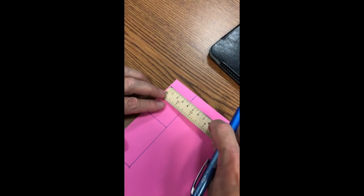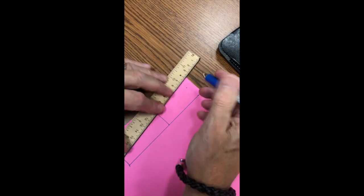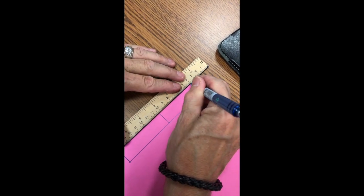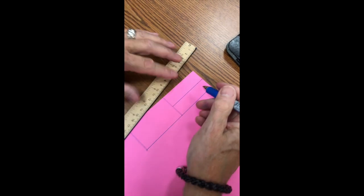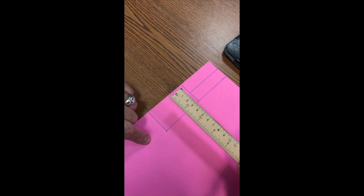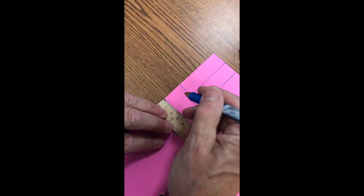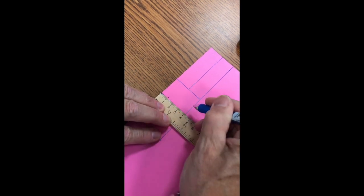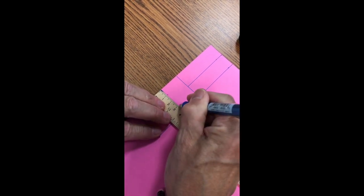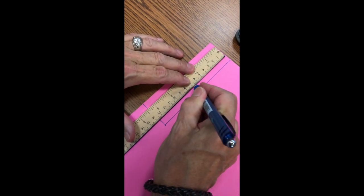Now measure from the edge of this rectangle two centimeters and draw a line from the top of the rectangle to the middle line. In the bottom half, measure one centimeter from each side, make a mark, and draw a line — so one centimeter on each side.